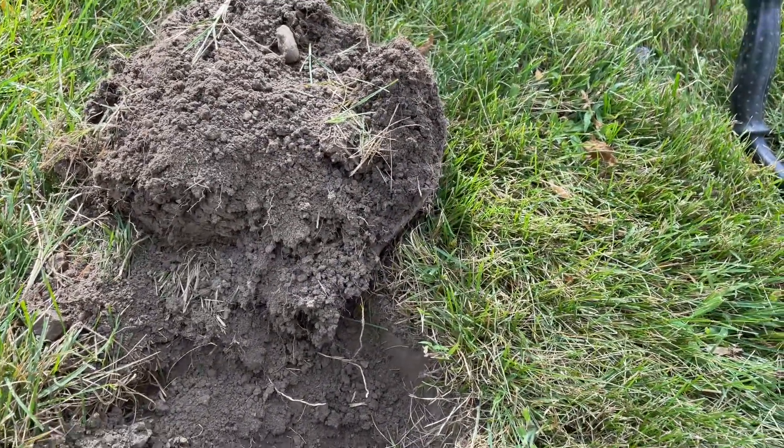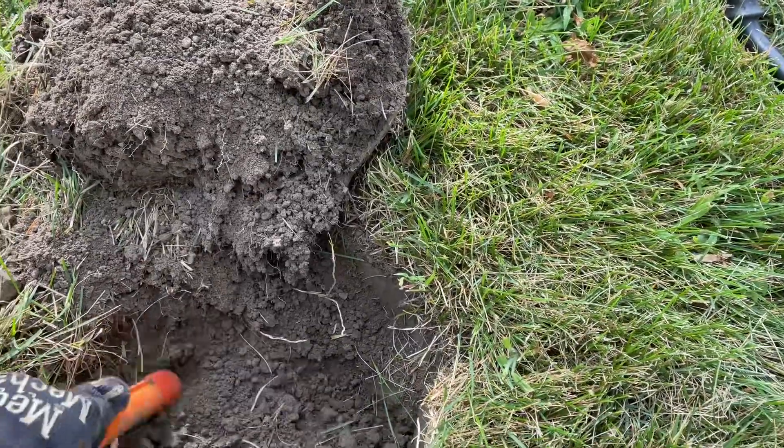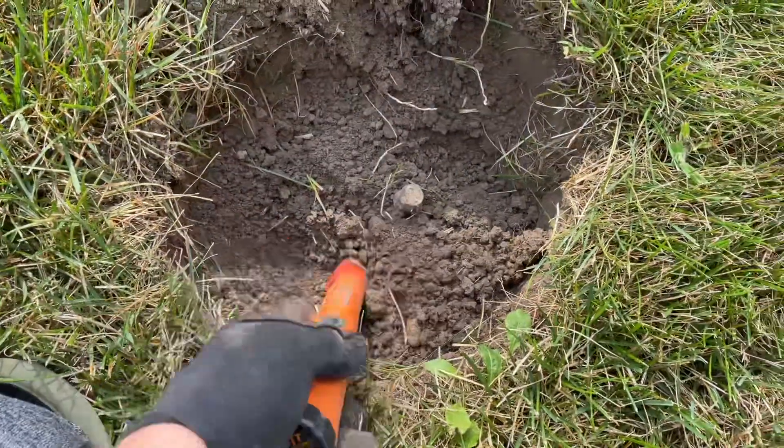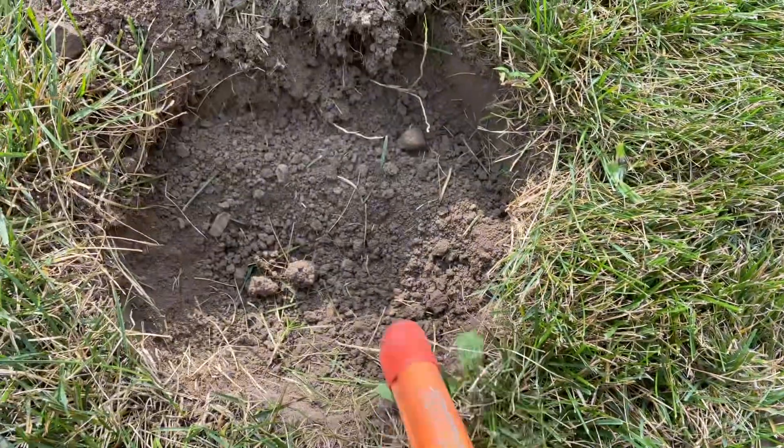Sorry, I had to take a break for a minute because my mail lady just delivered my cat supplies. Not sure what the find is, but we're gonna find out — looks like a piece of bone, that's for sure.